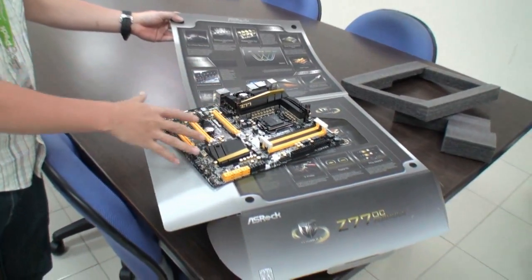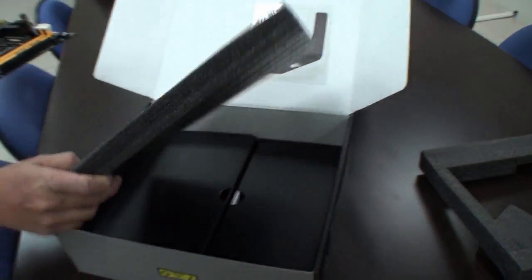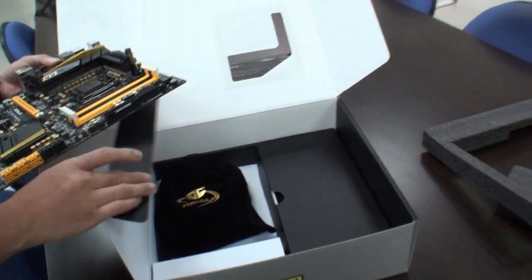Nick, to finish, can you tell us the price? A lot of gamers and enthusiasts are trying to find the best motherboard right now, so we provide the best price — around $230 US dollars on Newegg. Actually, to correct Nick, on Newegg we have a very good price — it's $239. Still a very good price, because we've included lots of features and given you the best choice.